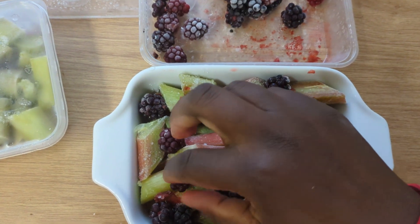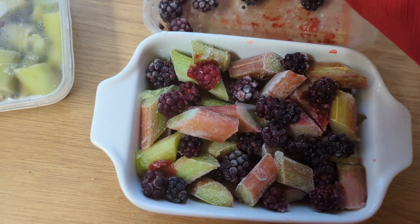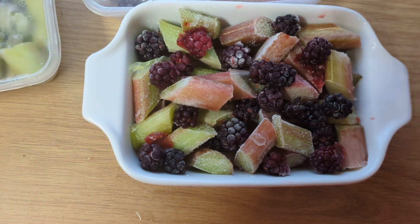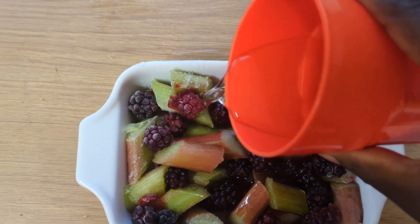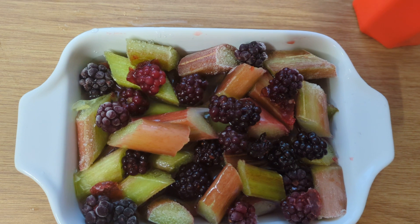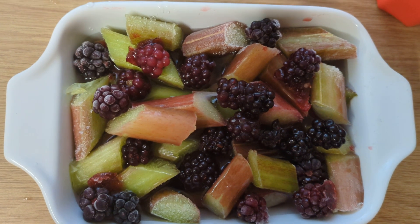I'll just pop one more in. Now I'm going to add some water to this tray, but before I do that let me cover this and put it back in the freezer so it doesn't thaw out. I've got half a cup of water here but I'm only going to use a little bit. This is to help the crumble cook down — I've used most of it. It's going to cook the fruits down into a compote texture.